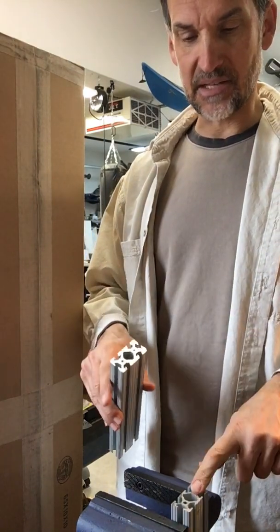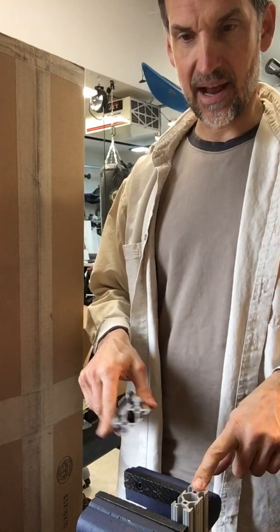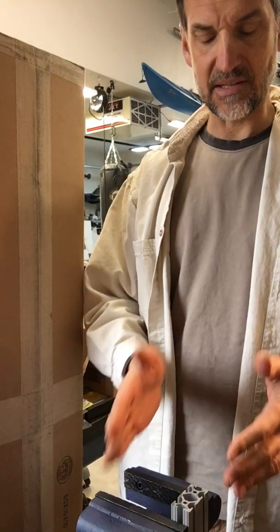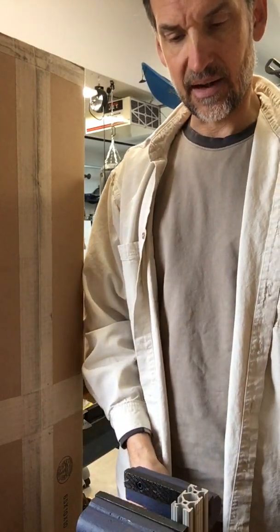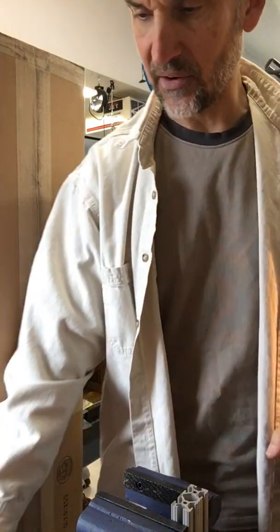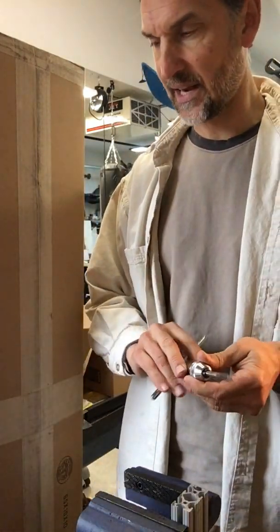What I do is I mount it inside a vise like you can see I have here. I try to get it as low to the bottom of the vise as I can — it obviously depends on the length of the stick I'm doing — but just try to get it down so it's really a nice solid tightness there.